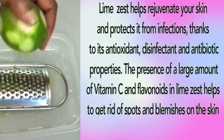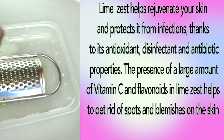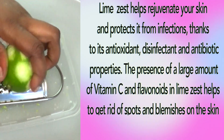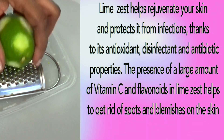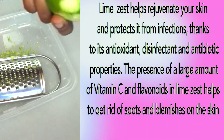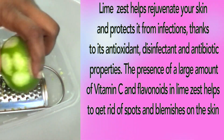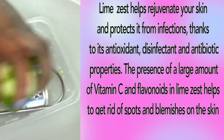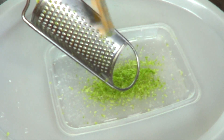Lime zest helps rejuvenate your skin and protects it from infections, thanks to its antioxidant, disinfectant, and antibiotic properties. The presence of a large amount of vitamin C and flavonoids in lime zest helps to get rid of spots and blemishes on the skin. Now once we finish zesting our lime...